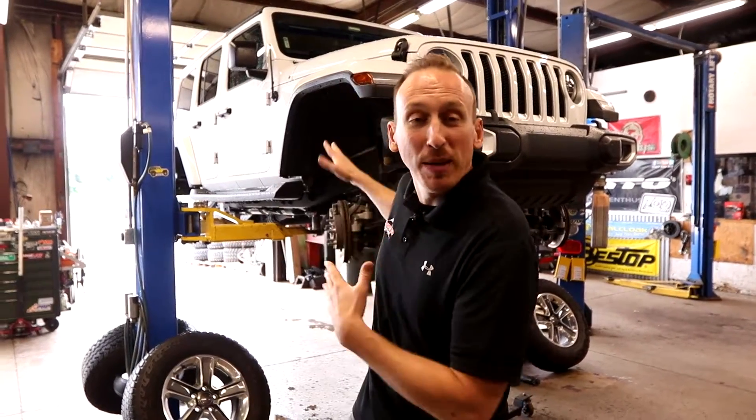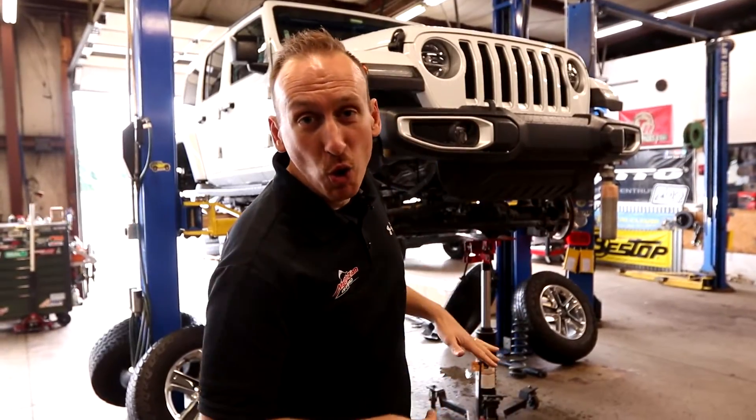Most days in the shop, we're taking Jeeps and we're lifting them up. Today, this one's going low.